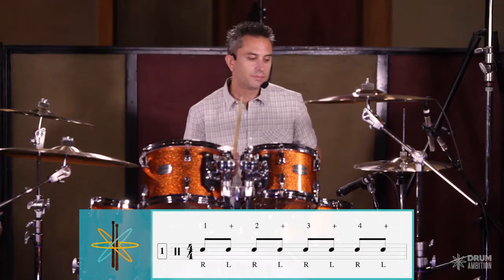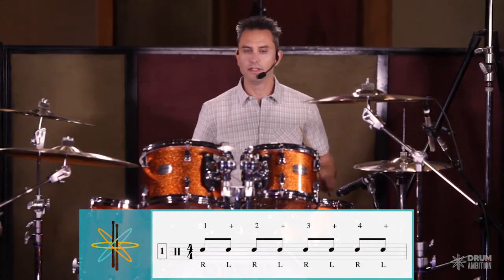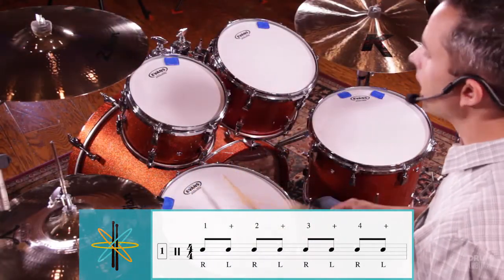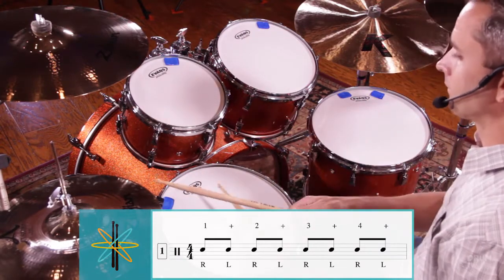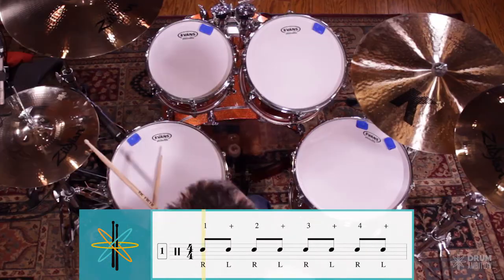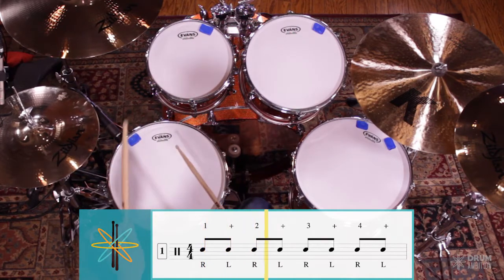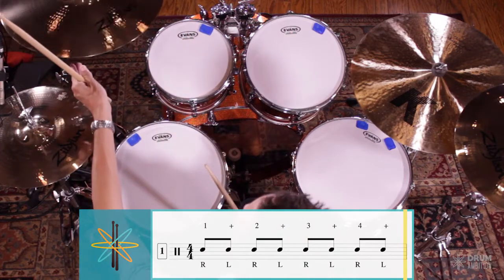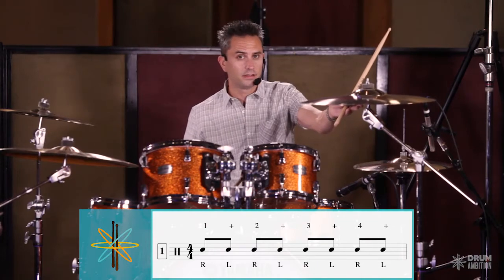Let's play that drum fill and I'm going to add three bars of time ahead of it so we can put it into context. Now just as a demonstration, if we go faster it's going to look like this.